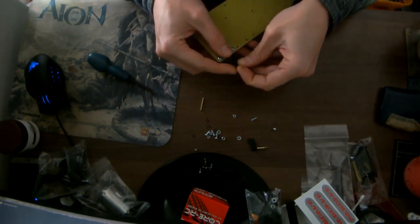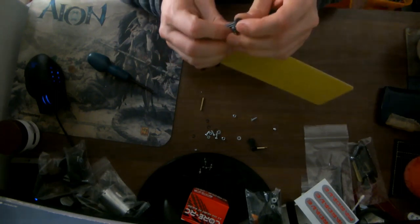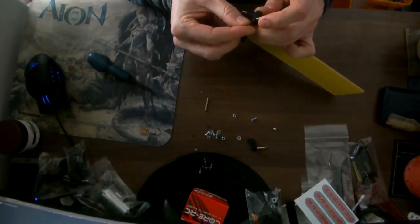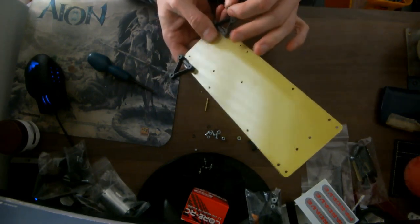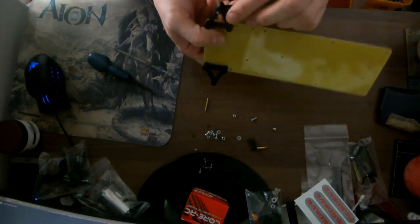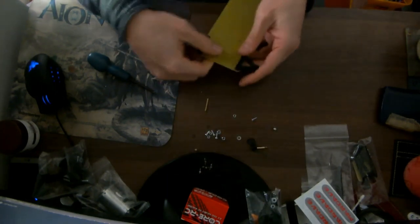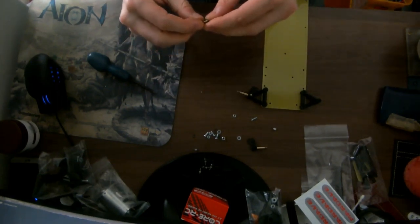Top circlip. I'm sure there's a trick to doing circlips with a special tool - I use flesh. There we go, that's nice and secure. No play at all, no up and down whatsoever. Let's get that on there. Click.